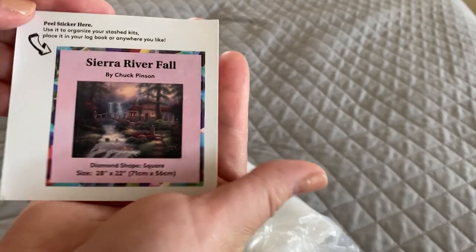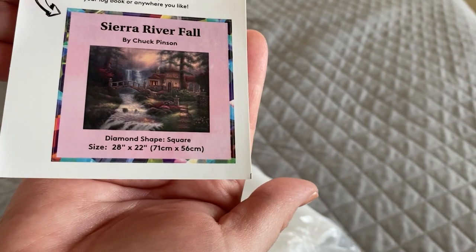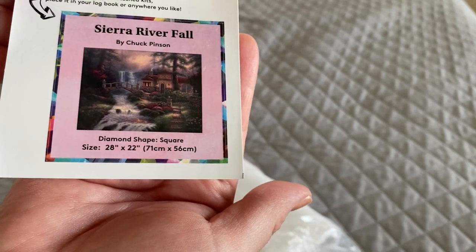It will also come with a baby sticker showing you the image, the title, artist name, and painting size, along with diamond shape.